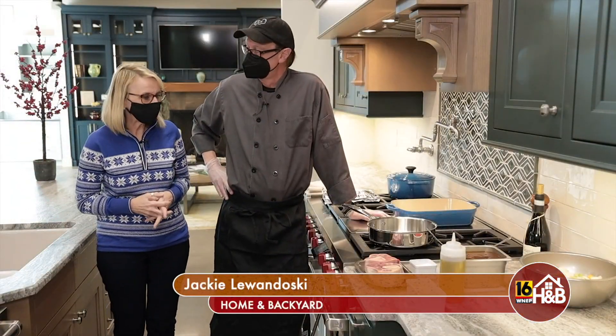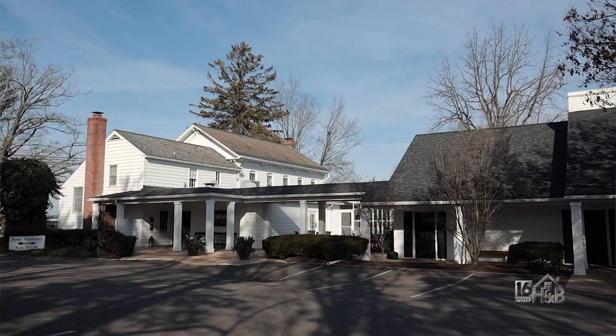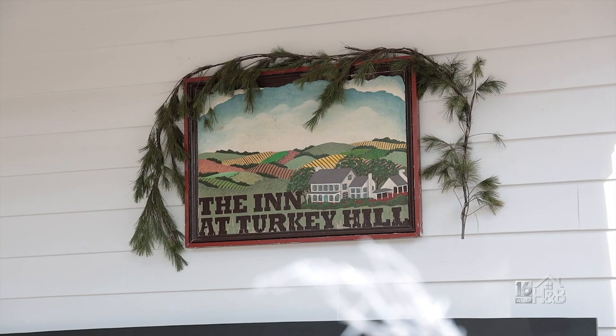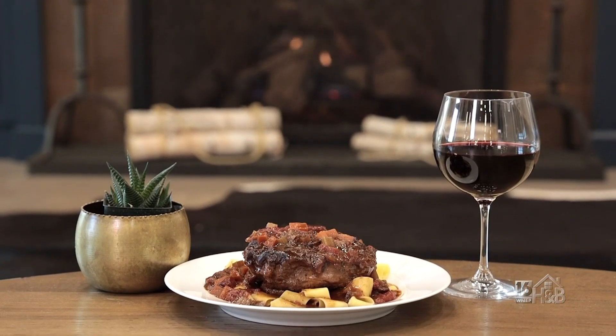We're here in the demo kitchen at Forest and Field, and I'm with Chef Jim Hahn. Jim, you are the executive chef at the Farmhouse Inn at Turkey Hill — that's correct, right here in Bloomsburg. And you're going to prepare something really nice for us today.